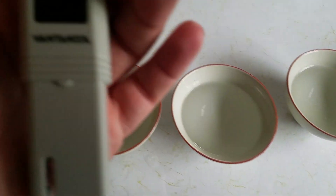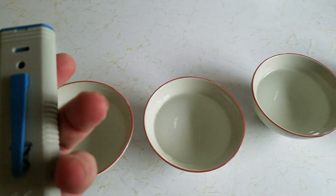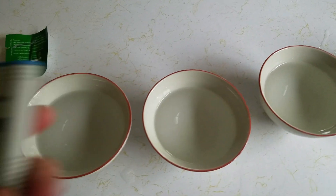So I bought this one, which is a Vantacool — that's the brand. I bought this on Amazon for $20, and we'll see how it works. It looks to be working well so far.